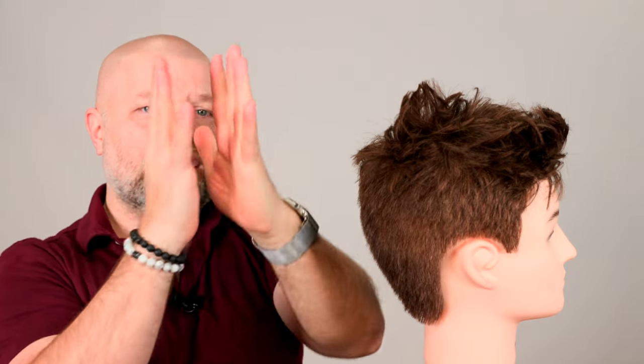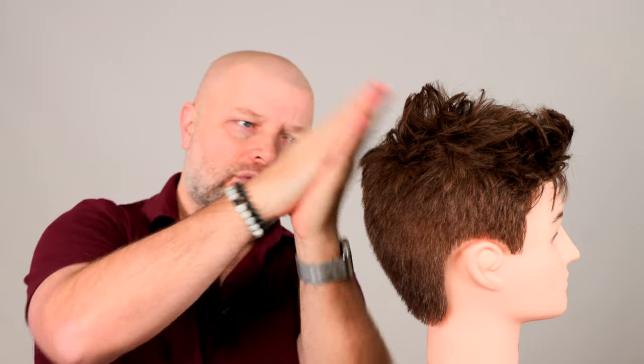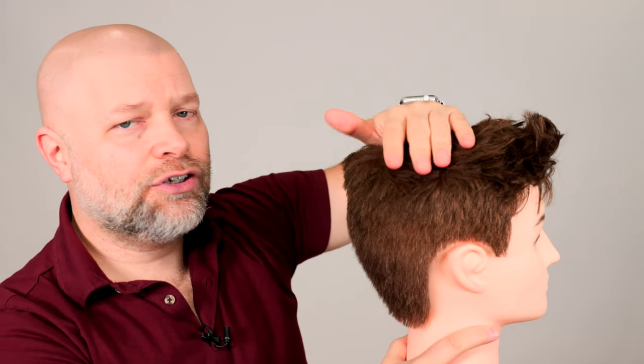It's basically standing up on its own. And then what happens is it's like a tree — if you cut down a tree, it's going to eventually timber and fall down to the ground. So that's what's going to happen eventually with your hair sticking up.